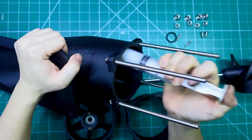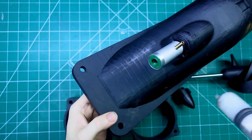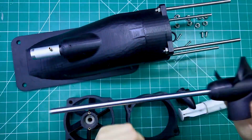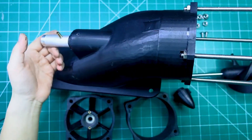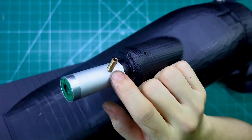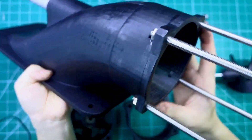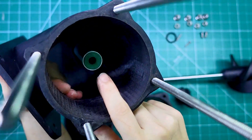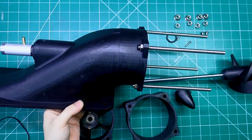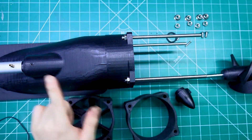To make sure everything runs as smoothly as possible during assembly, I'm going to apply a layer of grease to the moving parts. This helps reduce friction and makes the initial setup a whole lot easier. Once the engine is fully assembled and ready to operate, I'll be injecting oil directly into the shaft area. This ensures continuous lubrication, especially when the engine is running at high speed. Proper lubrication is absolutely crucial for both performance and longevity.